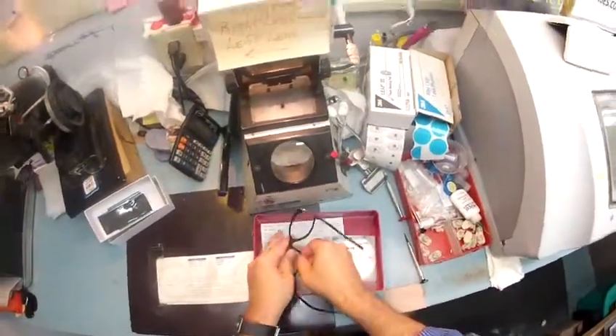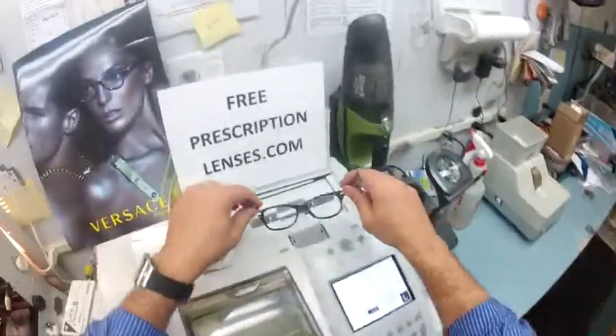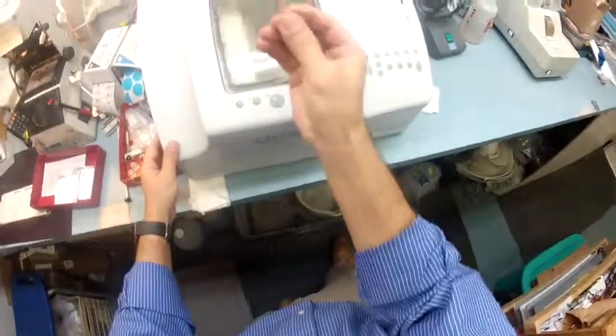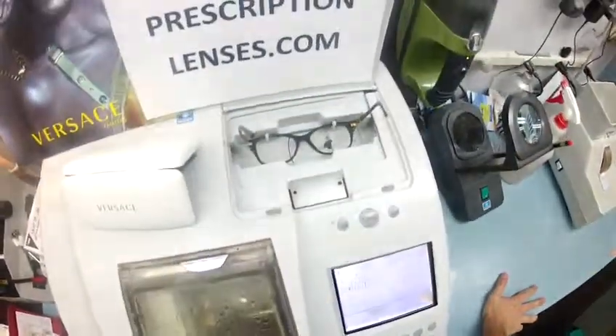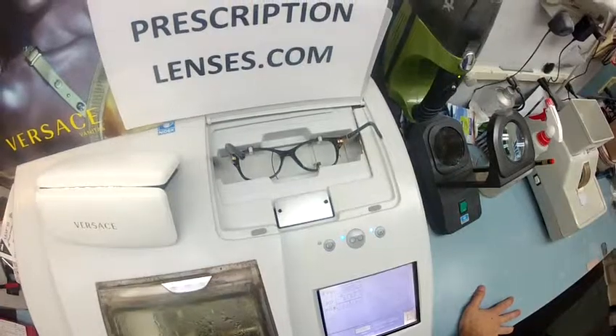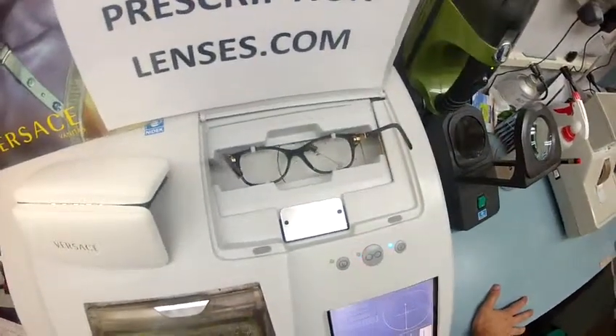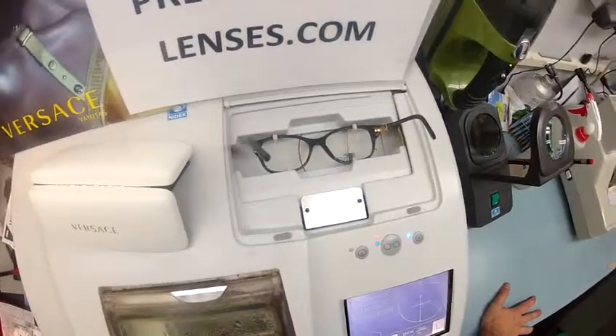I'll pop those off — of course I'm going to send those to you — and I'm going to put your Italian frame into the tracing element of my Italian Scent, the Nelly. It is the LE 1000 patternless edger. The stylus is coming up and tracing the shape of the right lens, and then it's going to move over and trace the shape of the left.